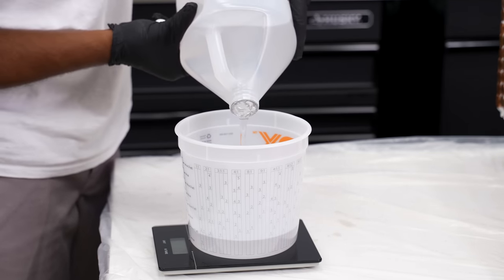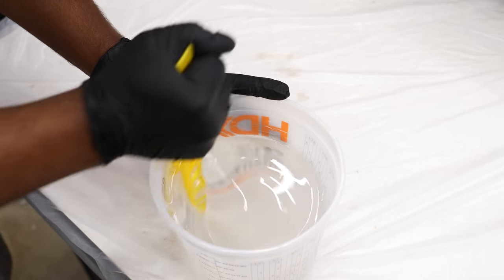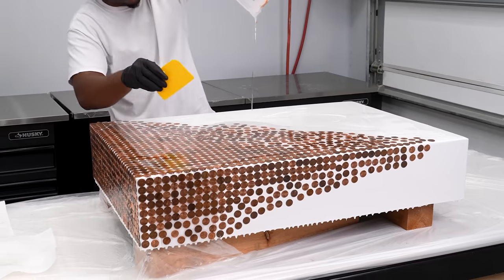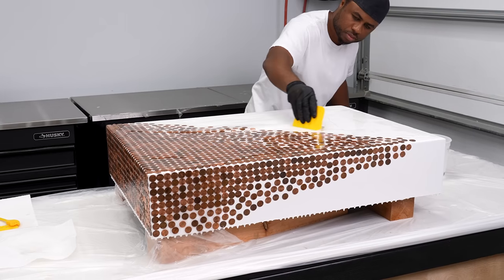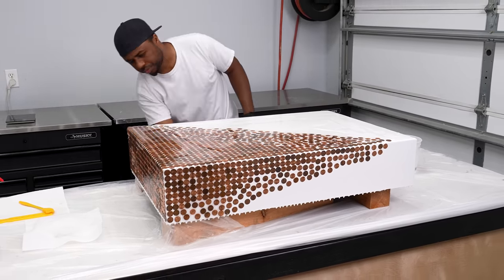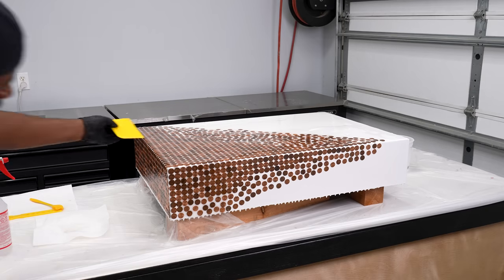In order to get a feel for how the resin would interact with pennies on all sides of the table, I needed to mix up some epoxy. For starters, I mixed up 48 ounces. I'm going to take the resin and cover the entire table. As I was making this pour, I learned a couple of things. This first pour was absolutely necessary, but it's not the only pouring style I'm going to have to use. If I were to make all the pour on the top and let it roll down the sides, that would take an insane amount of epoxy because most of it would just drip off. The best way to combat this is to build up layers on each side.